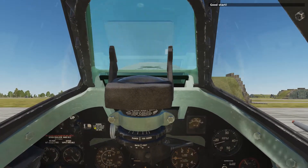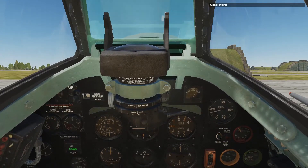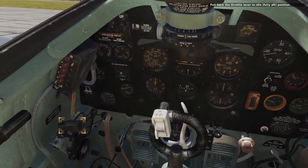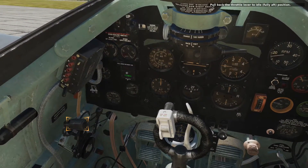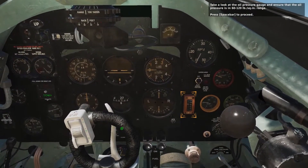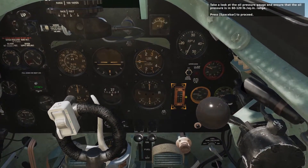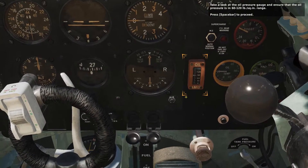Good start. Pull the throttle lever to the idle, fully aft position. Take a look at the oil pressure gauge and ensure that the oil pressure is in the 60 to 120 pounds per square inch range. Press the spacebar to proceed.